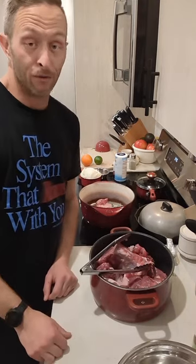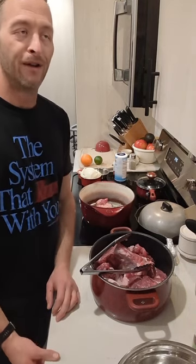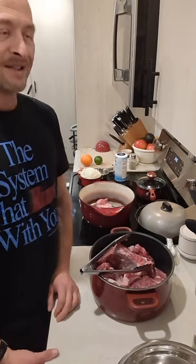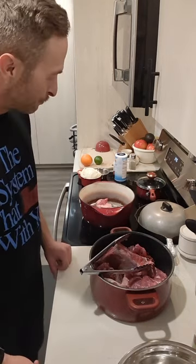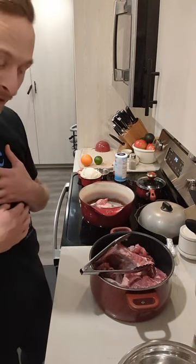Sorry if I look really haggard and exhausted — I've had a pretty traumatic last couple of weeks. But this is not a therapy session for me. I mean, cooking is therapy for me.